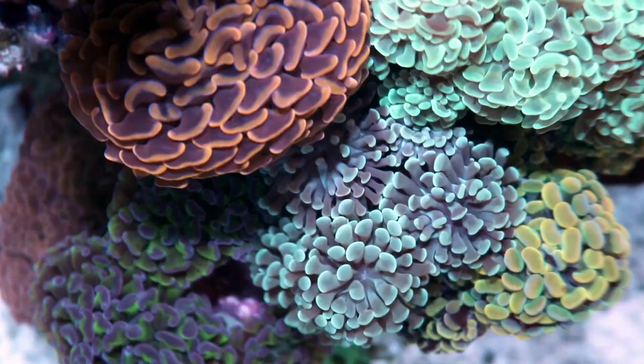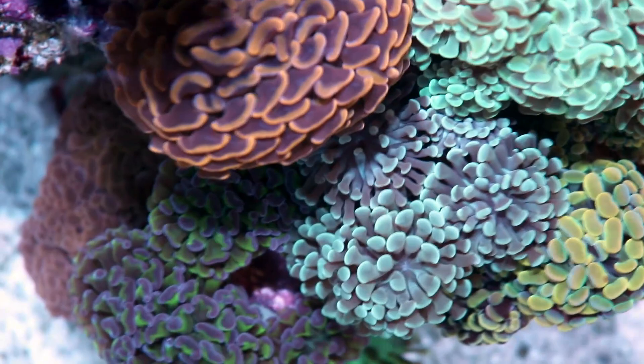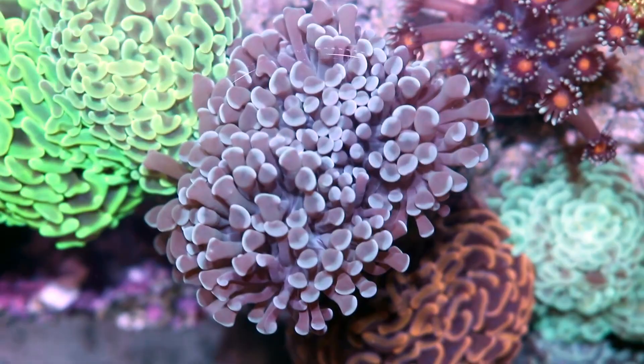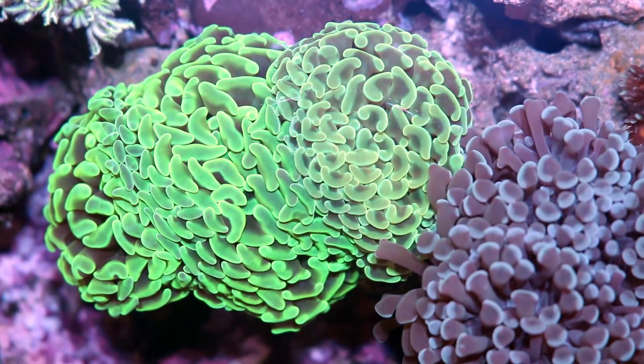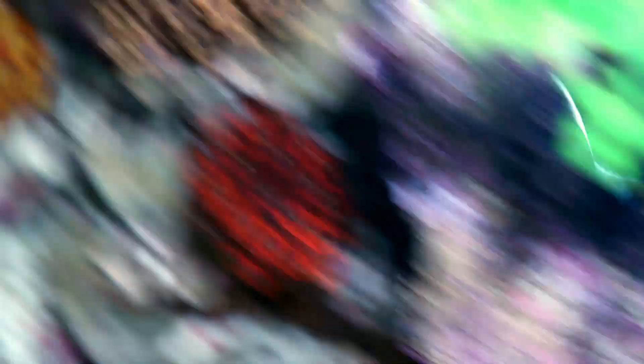One last side note I just thought of: hammer coral. Just because I talked so much about torch coral — hammer coral is almost exactly the same as torch in every respect. Everything I just said about torch applies to hammer in terms of care. The only difference I see is they like slightly less flow than torch corals — they're going to close up under the same amount of flow. And the same goes for frog spawn or octa spawn. Everything I said about torch basically applies to those species of Euphyllia. Frog spawn, hammer, torch — this is our nice hammer garden here. Okay, now the video's done. Thanks.